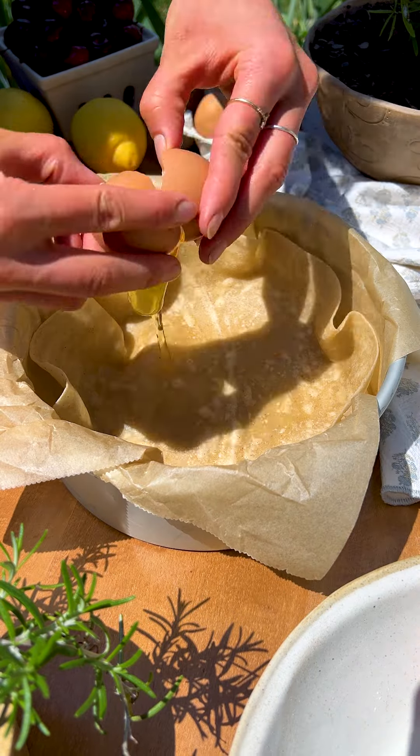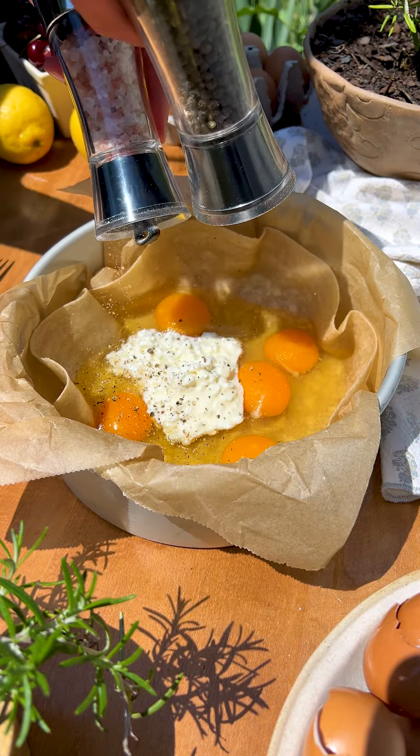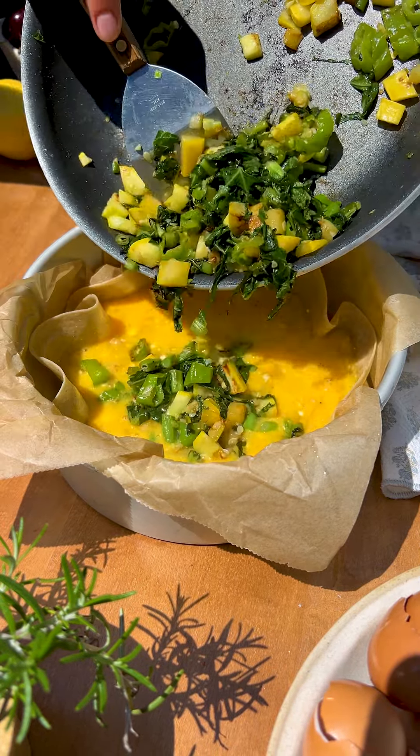I harvested my first garden basket last week and was so shocked to find so many squash varieties, cucumbers, fresh herbs, kale, beans, shishito peppers. It was so crazy you guys.